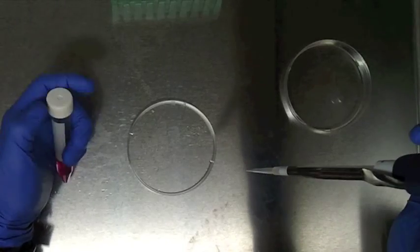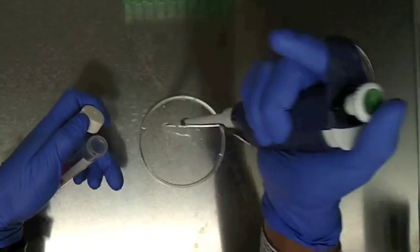Next, we plate 27 microliters of the culture onto a petri dish.